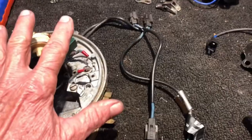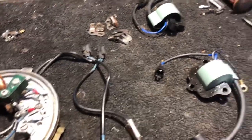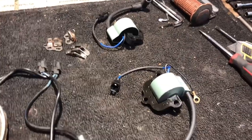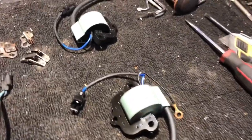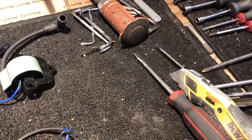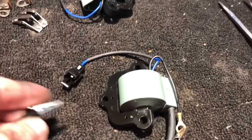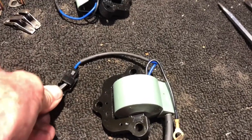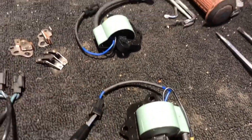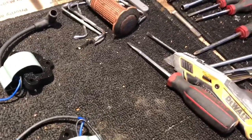Now let's check the new coils we're putting in. To check those coils, we'll go from one lead of the coil to the other lead — it should be between one and three ohms. It reads 2.6 ohms, so that coil is good.